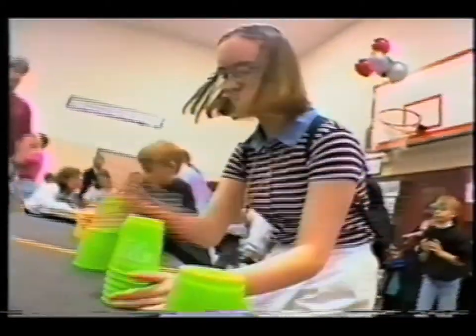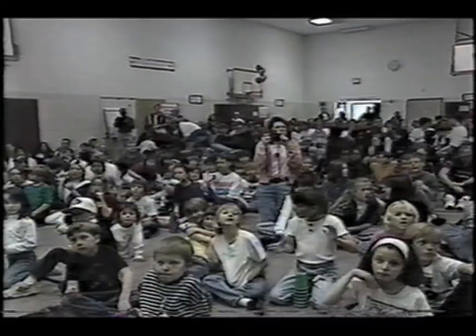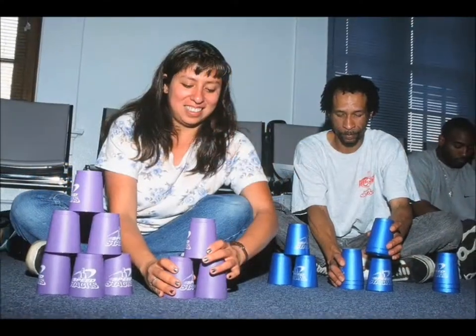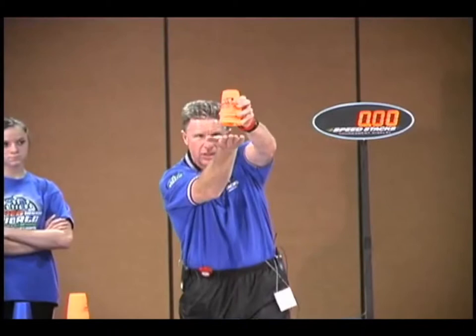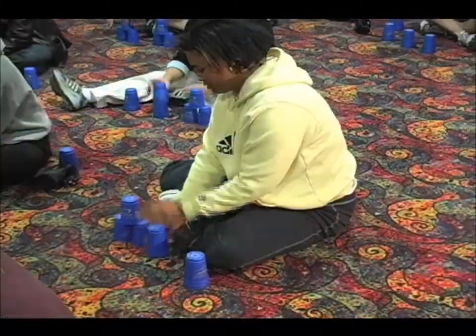My students went nuts over it. What we did in class led to an after-school program where I had some 200 kids participate. Before I knew it, I was hosting an all-school tournament where more than half the student body competed. Building on that momentum, my family and I started sharing sport stacking with physical educators and their students all around the country. It was their excitement that led us to start our company Speed Stacks out of our basement in 1998. Ever since — and I'm happy to say no longer in the basement — we've been dedicating ourselves full-time to sharing this unique sport known around the world as sport stacking.